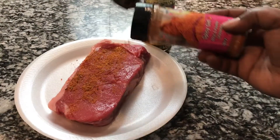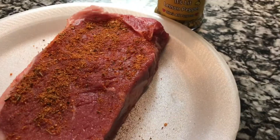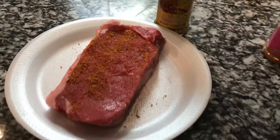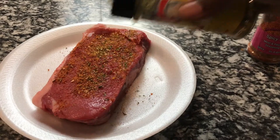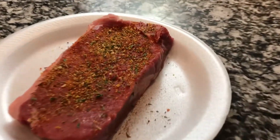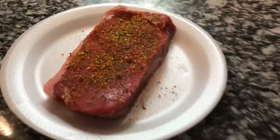Alright you guys, so basically I'm going to be using both spices on the steak. Both spices can be used separately, but in this situation I wanted to use both so I could show you guys what they can do together. You don't need nothing else, you don't even need salt. Put Spicy Girl and lemon pepper on both sides, all sides of the steak and allow it to sit for like five minutes — you don't really have to. And then we're going to cook it off.